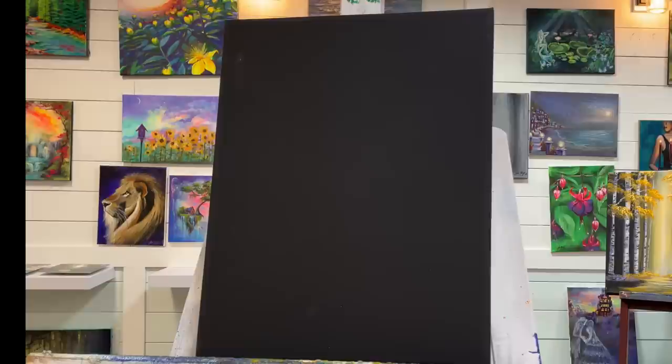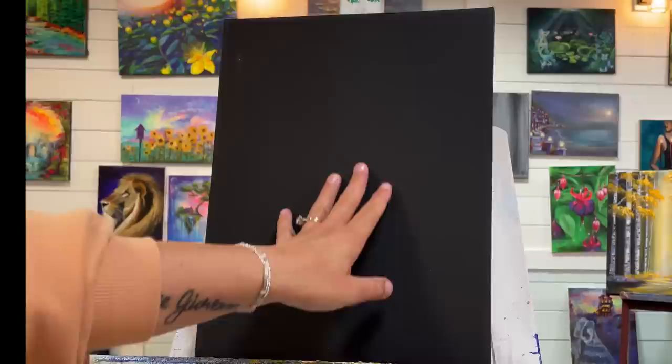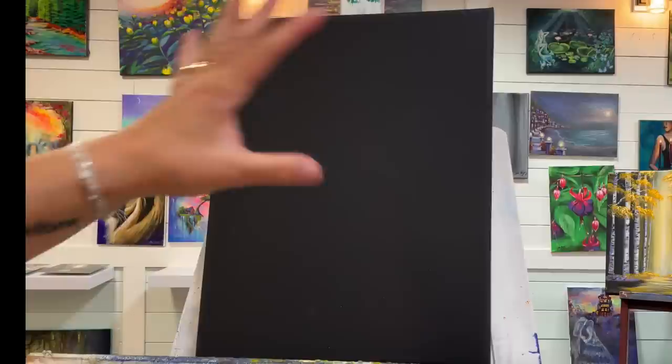Hey everybody, welcome back to my channel! I'm so excited to show you guys how to paint this fun haunted house Halloween painting. We're going to have a full moon glowing in the background and then have our haunted house kind of overlapping over top of that, so it's going to make for a wonderful backdrop. We're using some fun colors working on a black primed canvas.